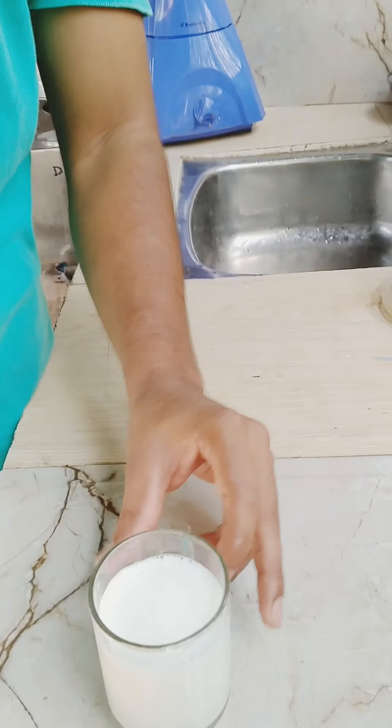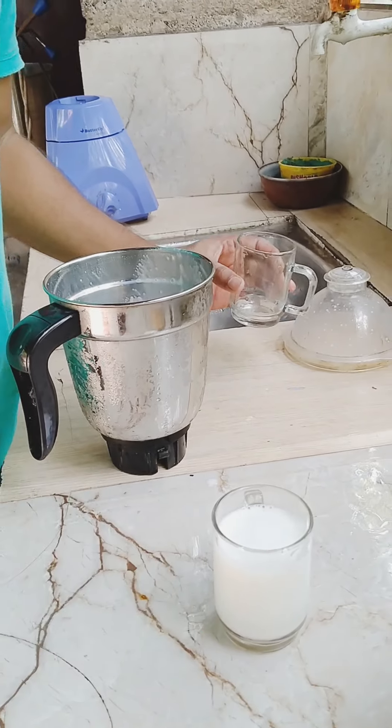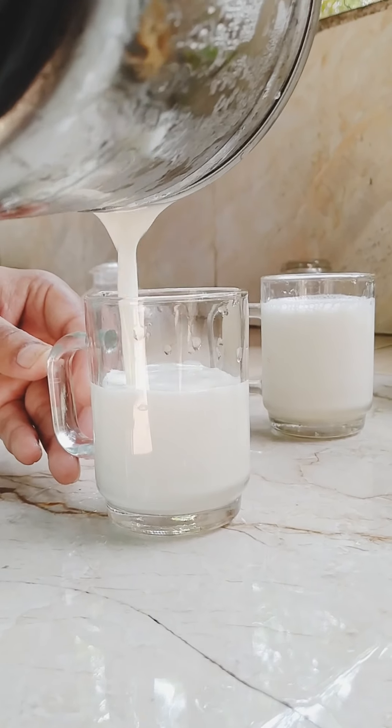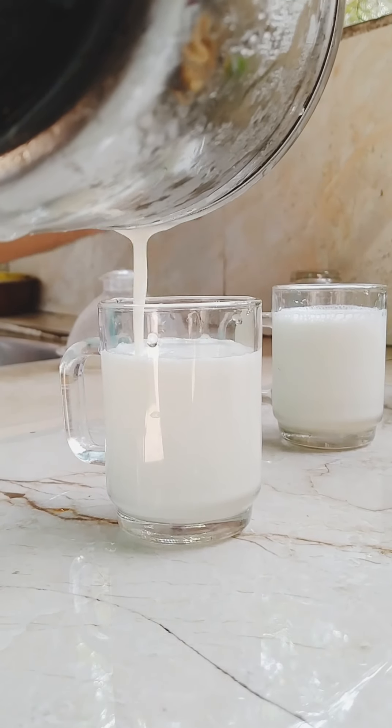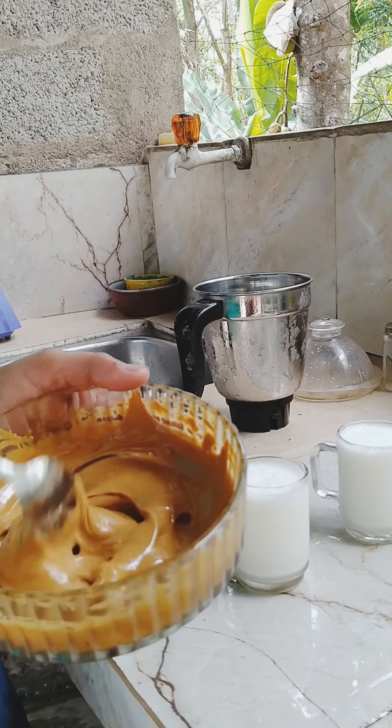Let's put the glass on top. Let's put the cream on top.